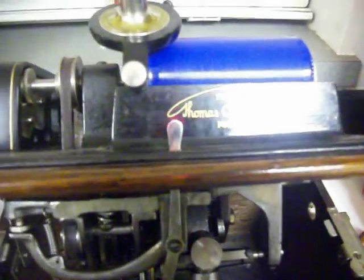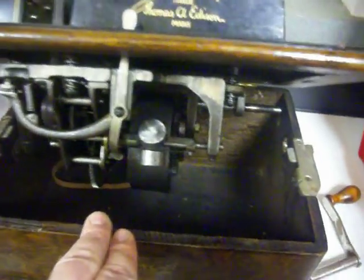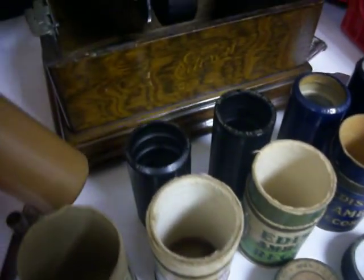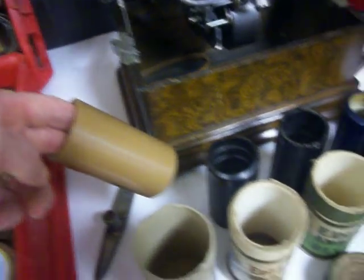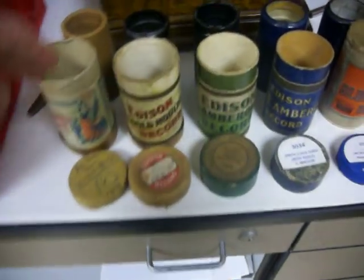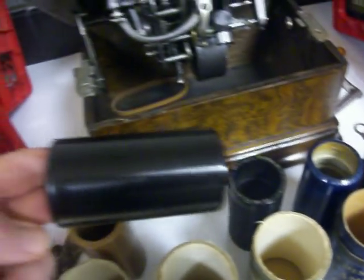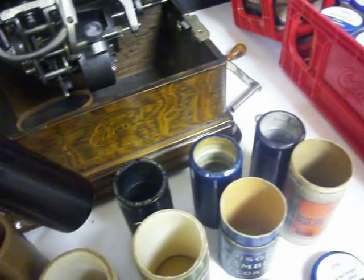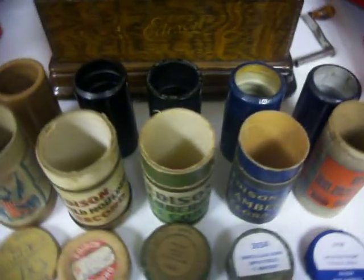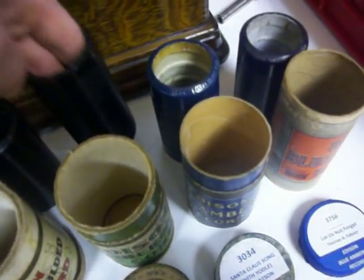That switch actually stops the gears from turning in here. I'm going to show the records. Here's a real early brown wax — they were originally made of a brown beeswax type material. This is an 1898, very early one. Then they went with what's called black wax. The original players only had two minutes — able to fit two minutes on this record.